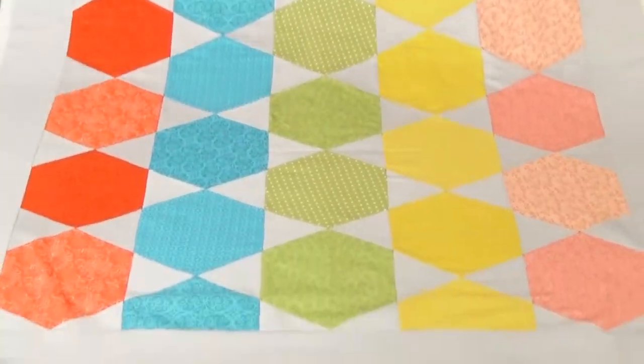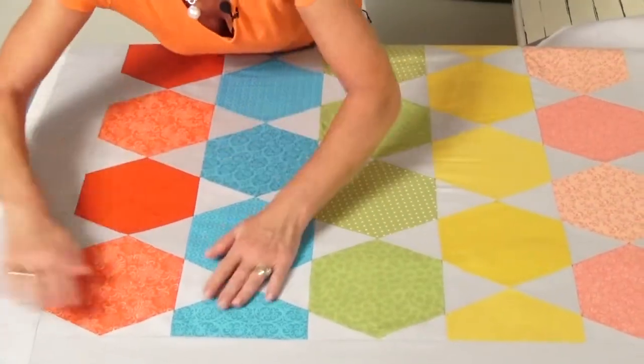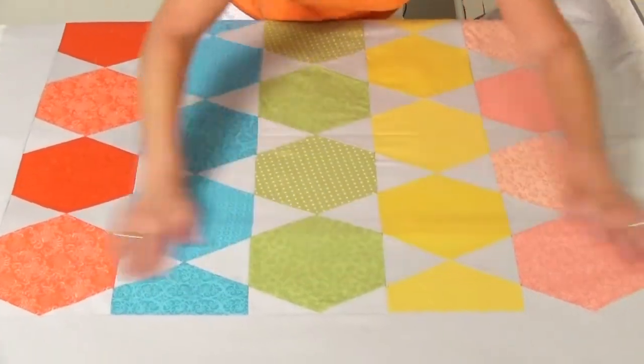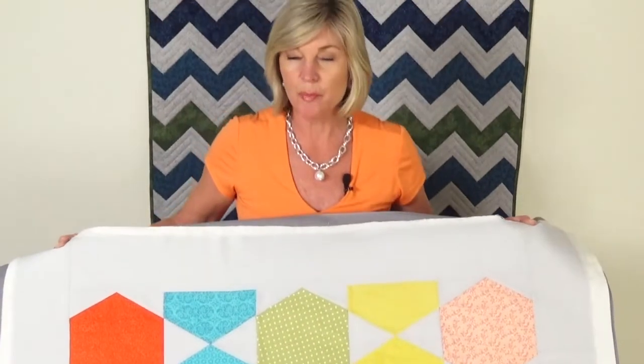Pull this down a little bit. So what normally would take several hours to do with a pin, we got done in no time with our quilt basting spray. And we're ready for the fun part — we're ready to do our quilting.